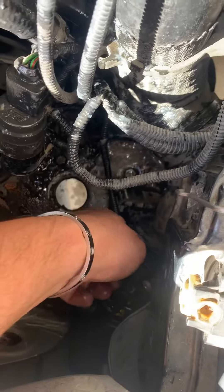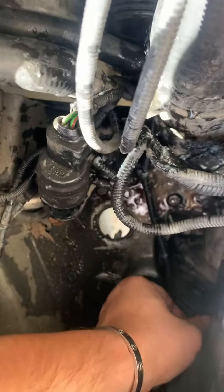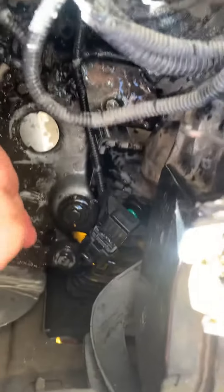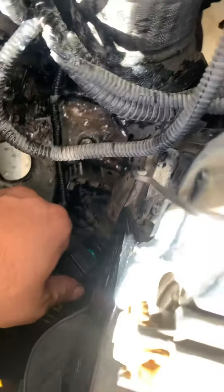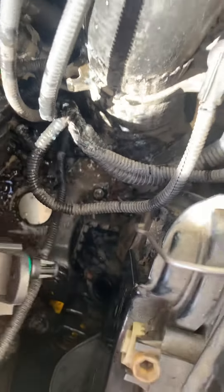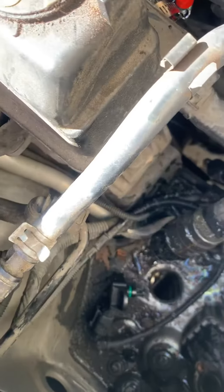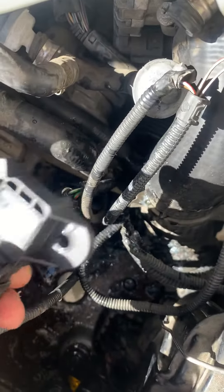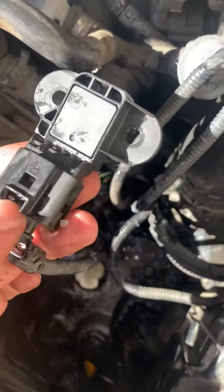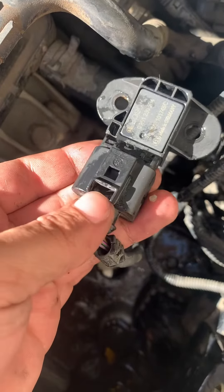Now we just take off the bolts right here — as you can see, right next to the passenger headlight. Take this off. This was actually a wrong sensor that I bought, so I have to return this and get the right sensor.